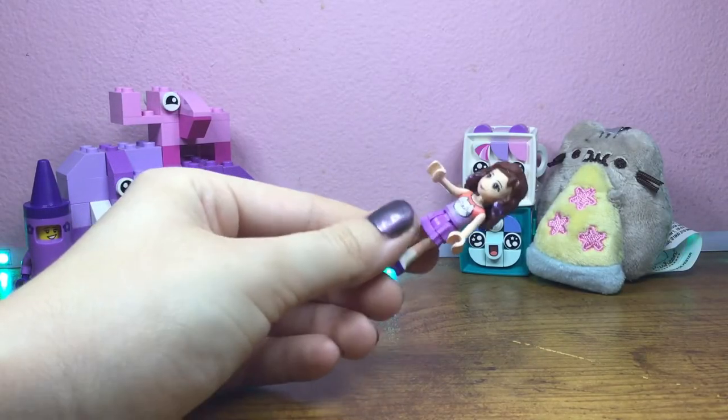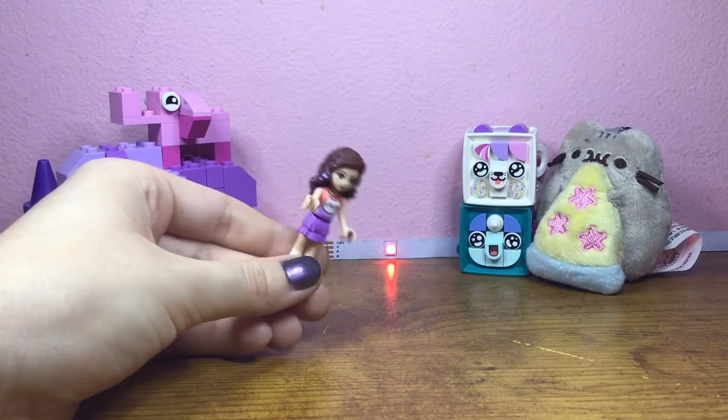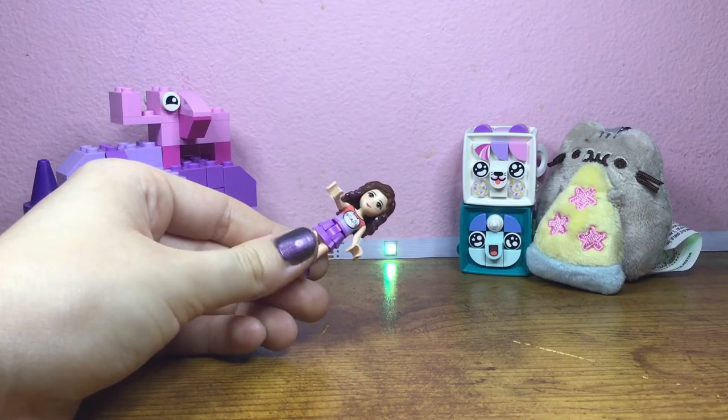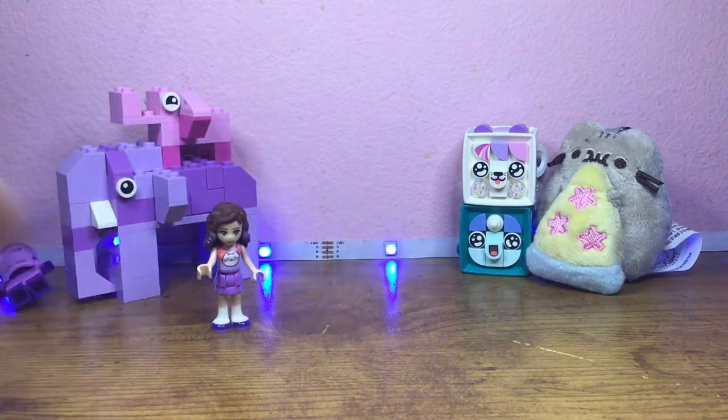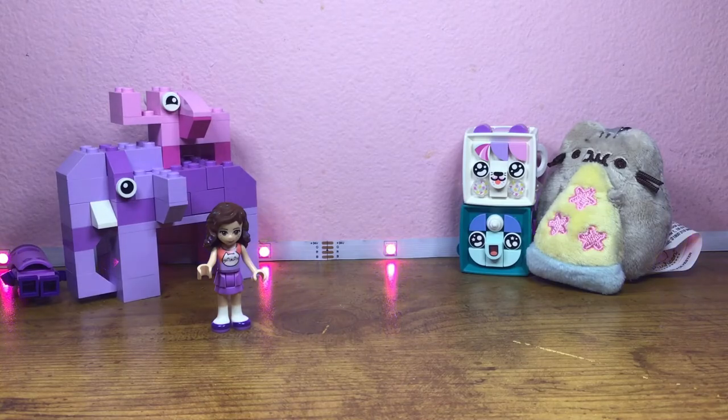This video is kind of random because this is like a drawing video — I've never really done this before, but I've been wanting to do this for a while. I thought what better than to do a redo of an old drawing, so yeah I'll show you that drawing.